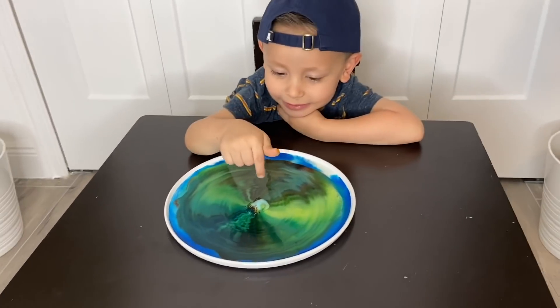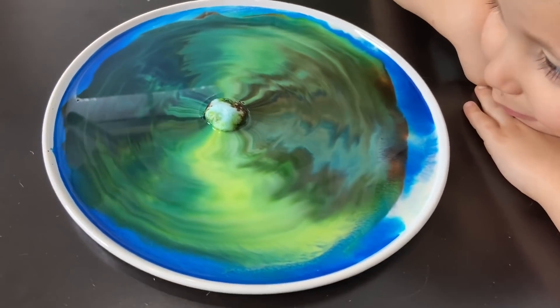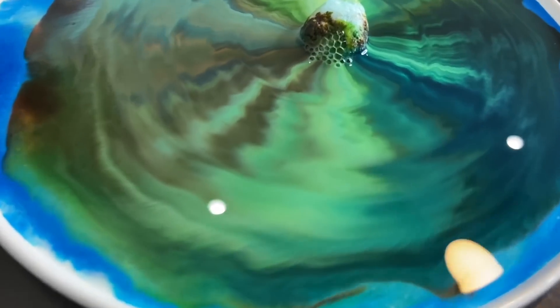What happened there? Help me! Oh no, Gio! Look at the bubbles!